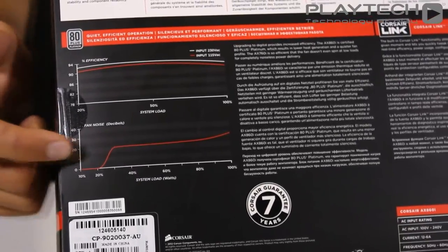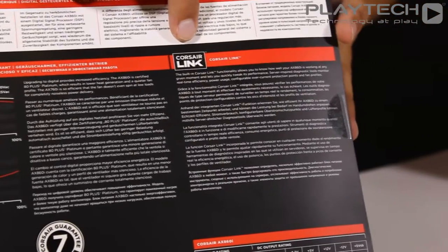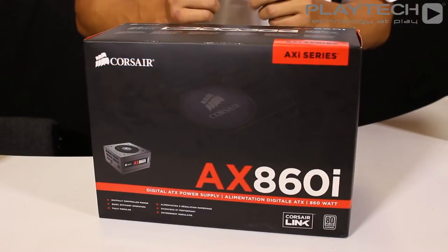The cool thing about this power supply is that the fan only speeds up at 20% load. Over here we get a quick introduction to Corsair Link monitoring software, which allows you to monitor your Corsair components. Moving on to the unboxing and breaking the seal at the back, we get a nice package.